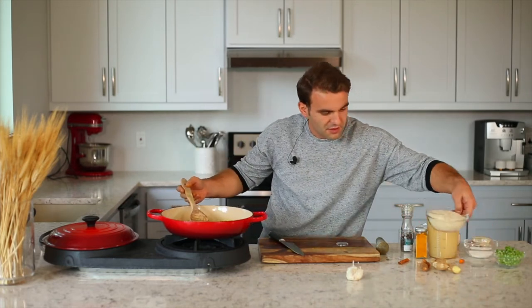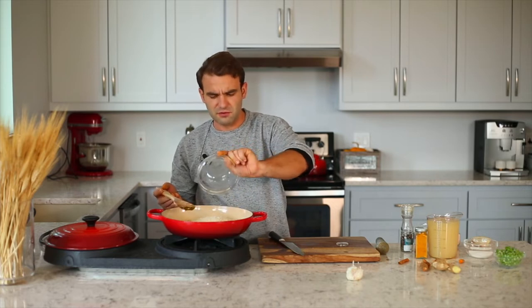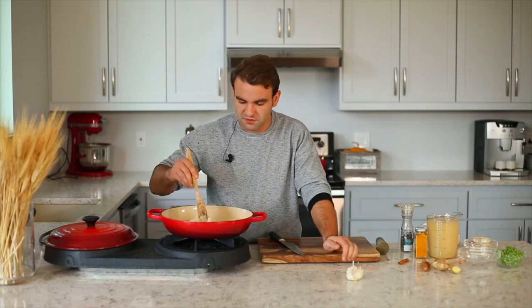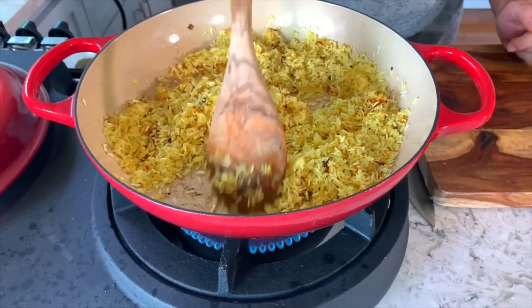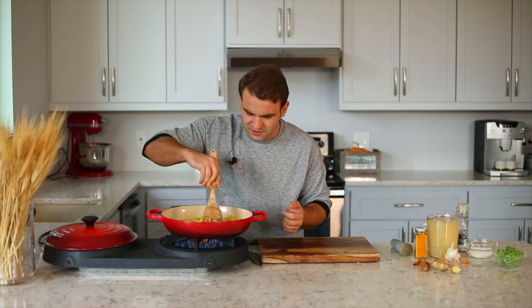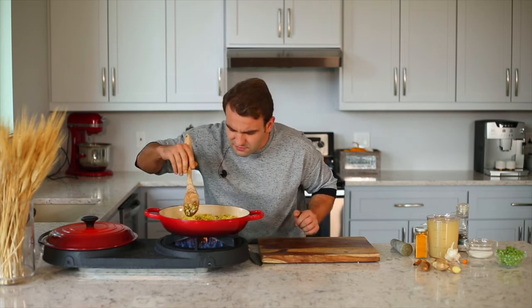Now I'm going to add two cups of rice. Use basmati rice or long grain rice, but normal rice works as well — it just looks more oriental. Cook the rice a little bit until it becomes slightly brownish; it will get a more nutty flavor. People eating this will ask what you did with the rice — it tastes so different.